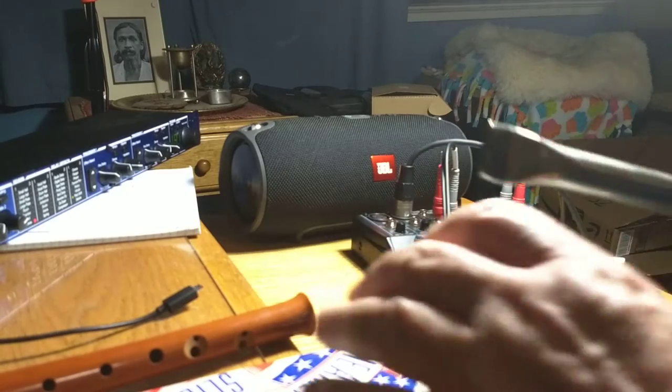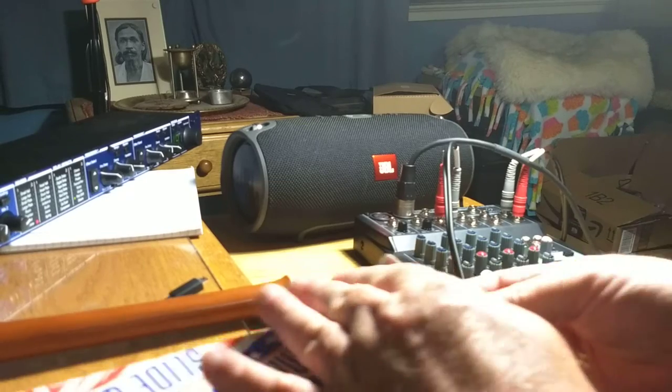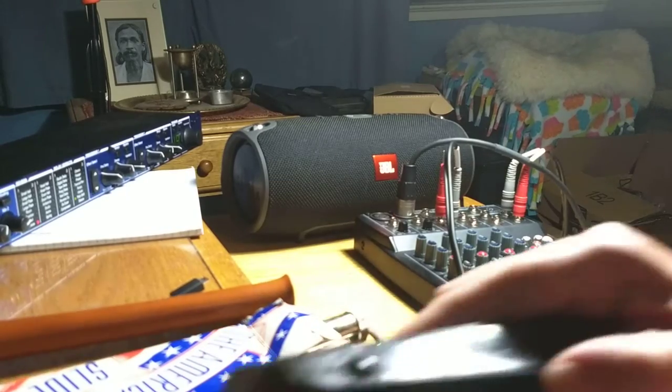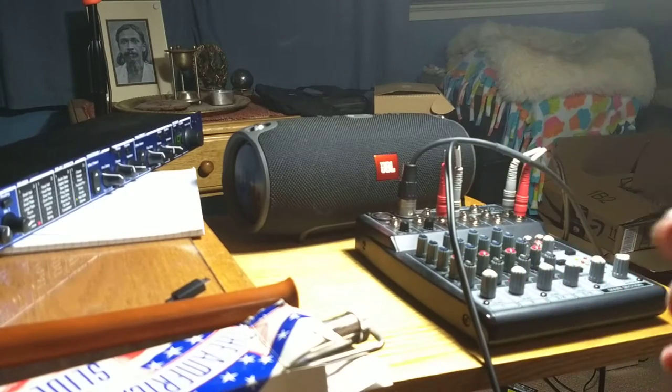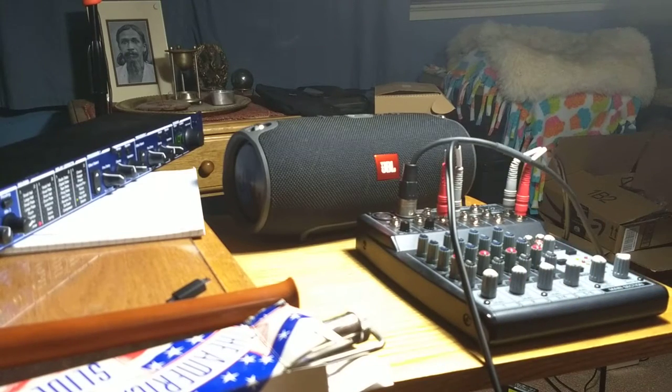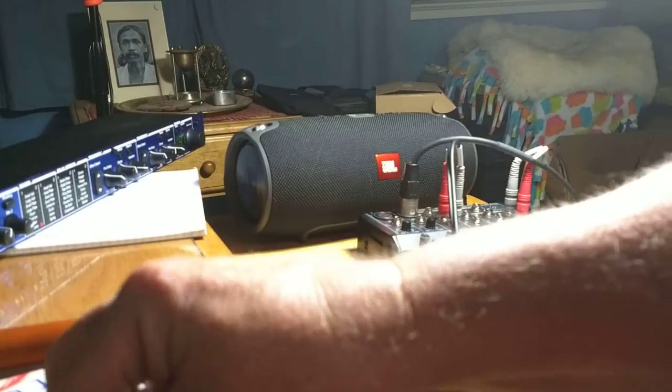So that's kind of neat. And then here's another thing — acoustic into a little mouth organ or harmonica. So you can use the mic to record those.